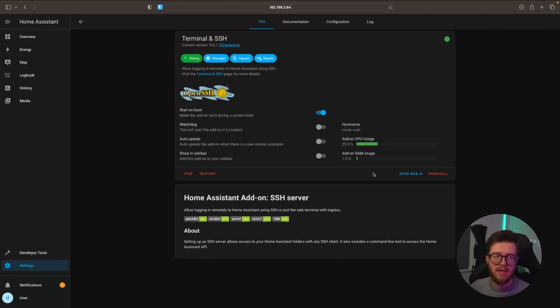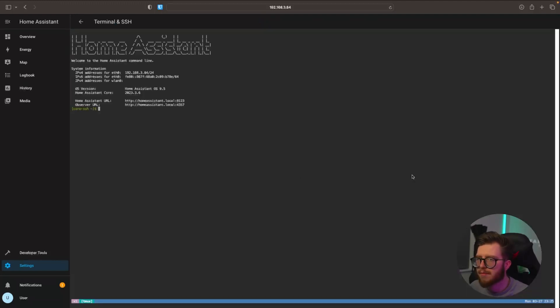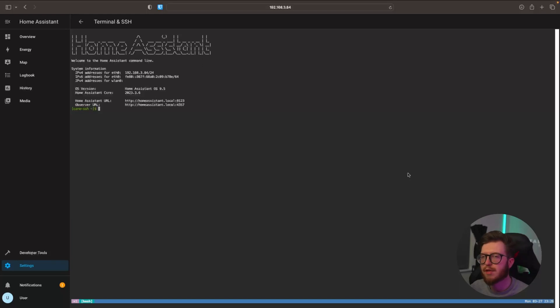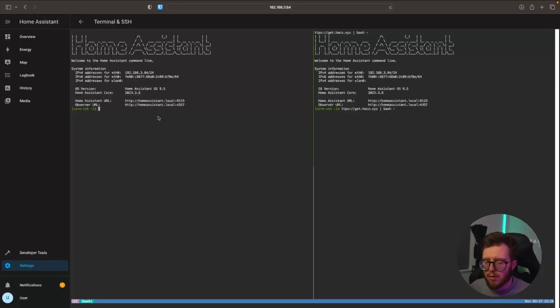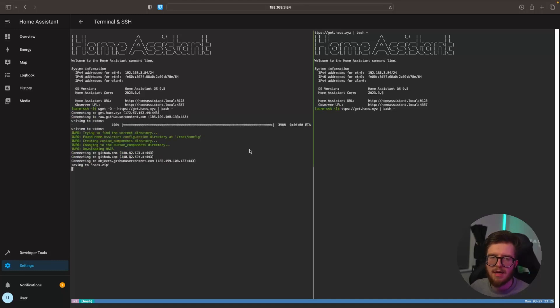You can use an SSH client — newer versions of Windows and macOS have one built in. However, if you don't want to do that or don't have access to it, you can always use the web UI. You should see something like this, and we're just going to head over to this website and copy this URL — everything will be in the description down below. We're then going to paste this URL in there, and that should download HACS.